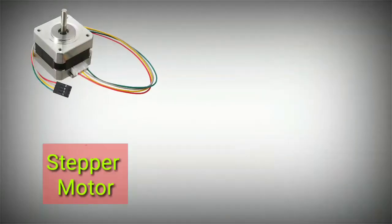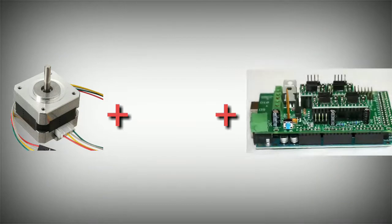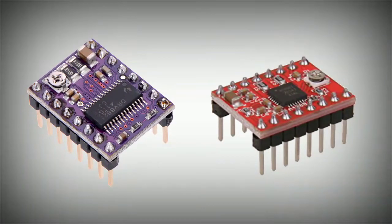This is the stepper motor. The stepper motor covers X, Y, Z axes — this is the move axis — and the filament to the extruder. The stepper motor uses a stepper driver. There are 16 steps, 32 steps, and 64 steps. This is the code.